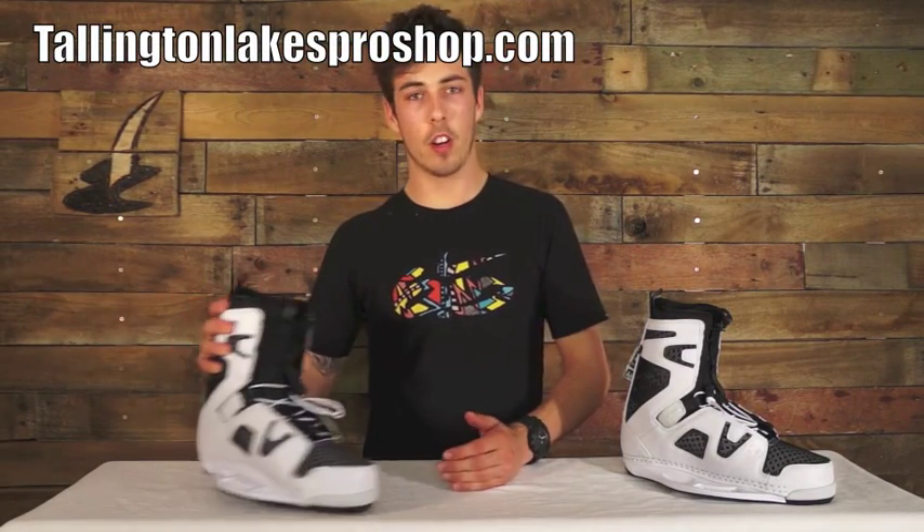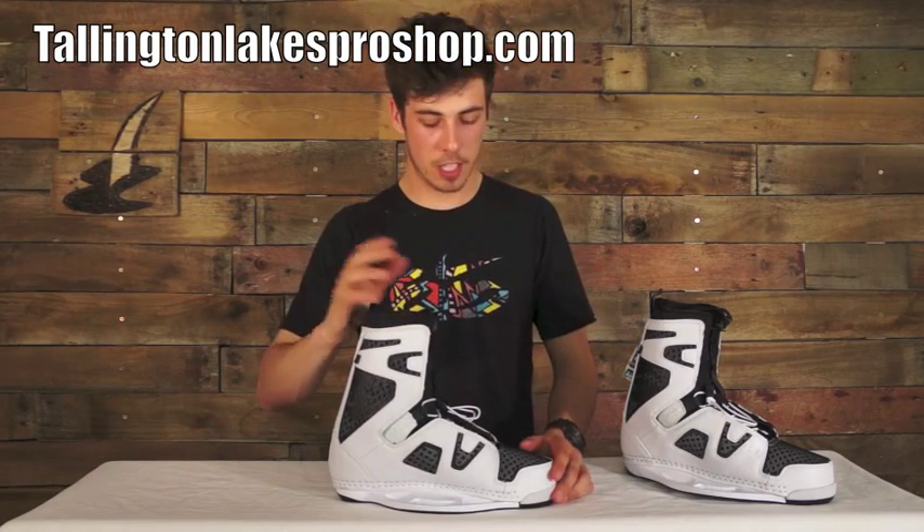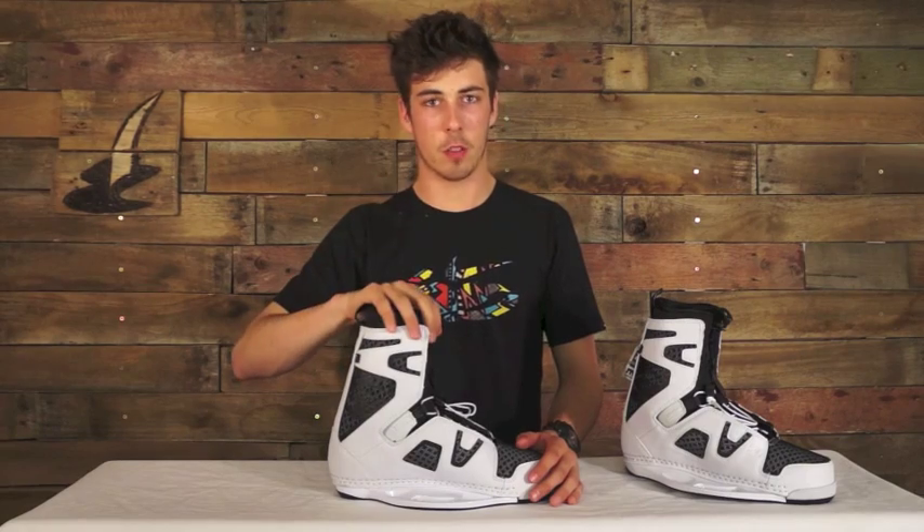Hi guys, Fraser here from talentedlakesproshop.com, got the product video of the Hyperlite Closed Toe Team Binders 2013. Now these retail for £258.99 and they're a boot which is usable by anyone — so if you're just starting out they're a great boot, but if you've been doing this plenty of time they're going to suffice as well.